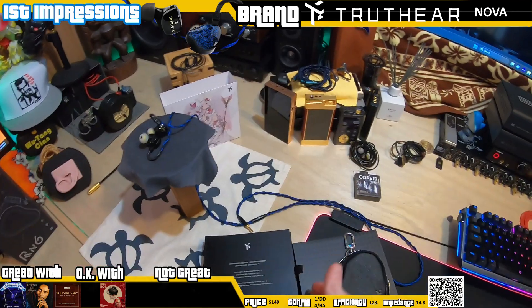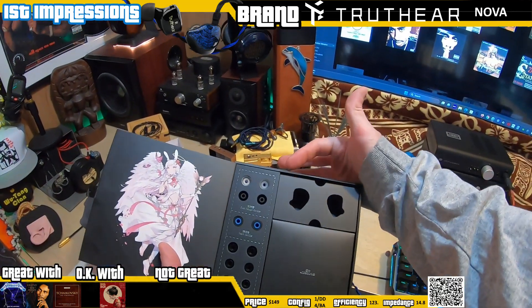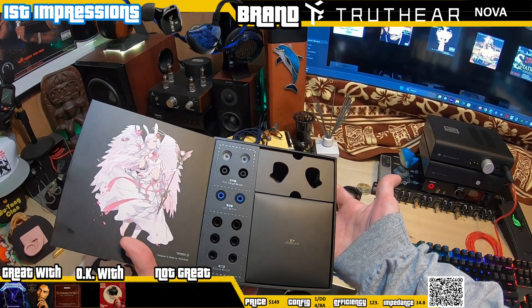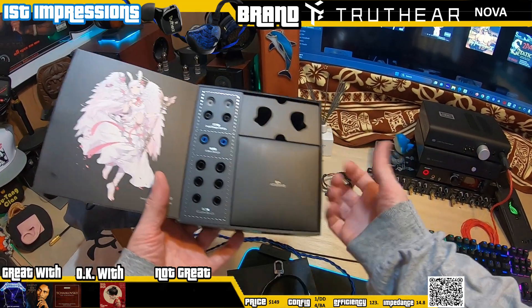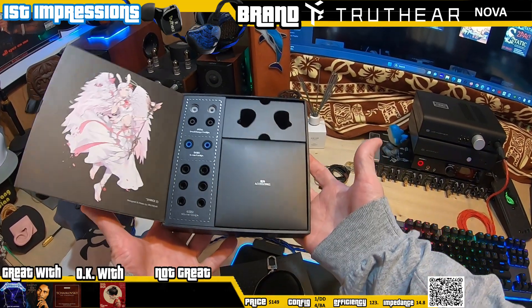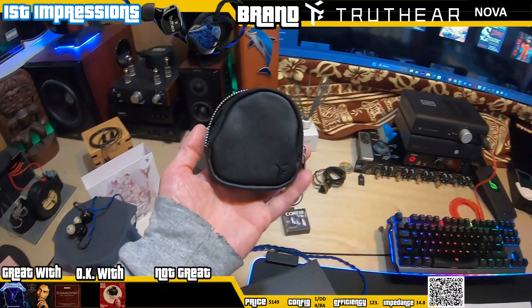Comes in the box — that's the outer sleeve. You flip it open. You've got a dual flange silicone at the top, another silicone tip, foams, and then below that you've got clearly wide bore small, medium, and large. And then inside here you have an accessory, and inside here you would have the buds themselves.